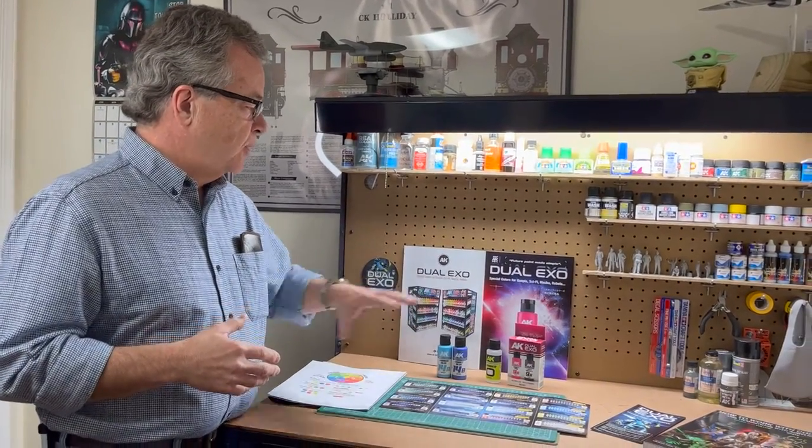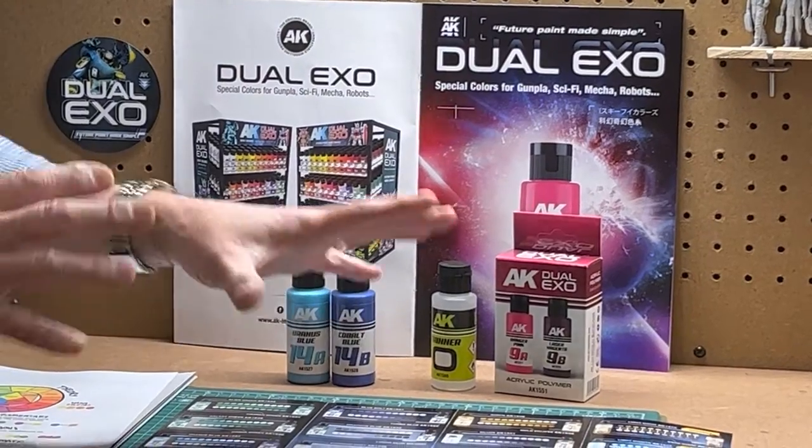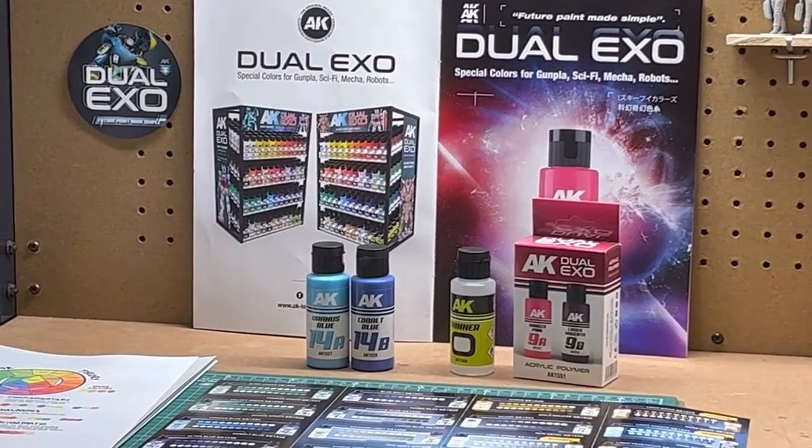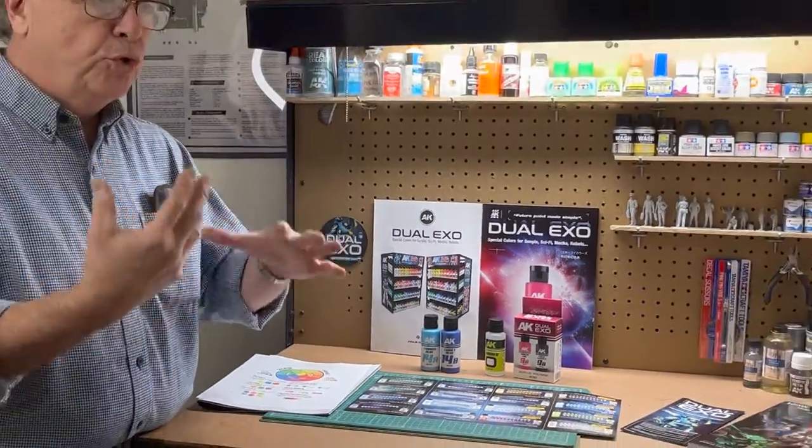What is Dual XO paint? It's an attempt by AK Interactive to make color modulation easier for the miniature painter. Color modulation is adding realism to your miniatures. This paint is designed for gunpla, sci-fi, mechs, robots, things like that, but it can also be used for regular figures, fantasy figures, even military. The colors are very bright, which is why they say it's for sci-fi and fantasy. Color modulation is adding shadows and highlights to a figure to add dimensionality or depth.